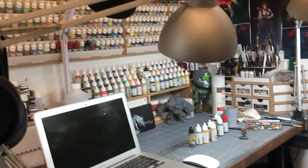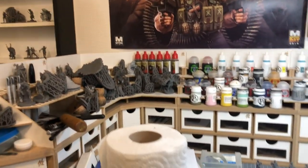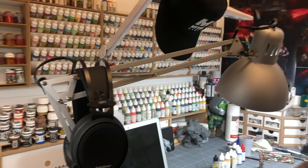Hi guys, it's a special What's Up Wednesday today because I'm in the Mythic Games office, and today I'm going to interview Seb Lavigne, our in-house painter. He has plenty of very interesting things to tell you. Hi Seb. Hi Leo. Hi guys. So this is your lair, isn't it? This is where you work at Mythic Games? Yeah, exactly. This is my working place. You can see all my setup. It's quite impressive. It's where I'm painting the miniatures for Mythic Games.